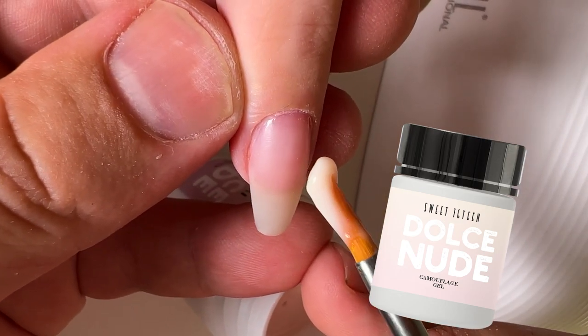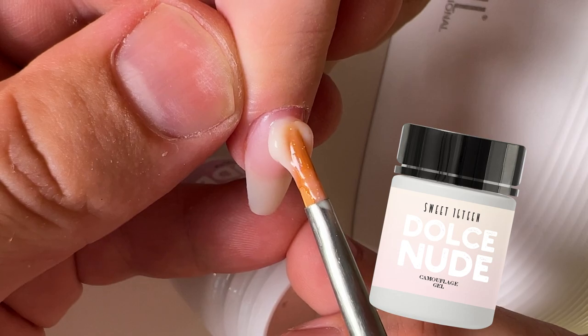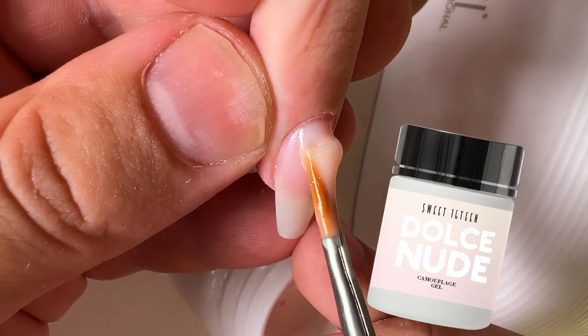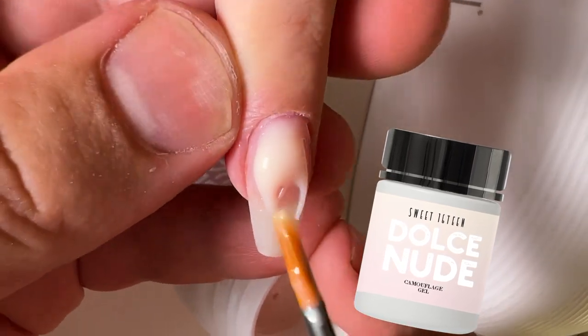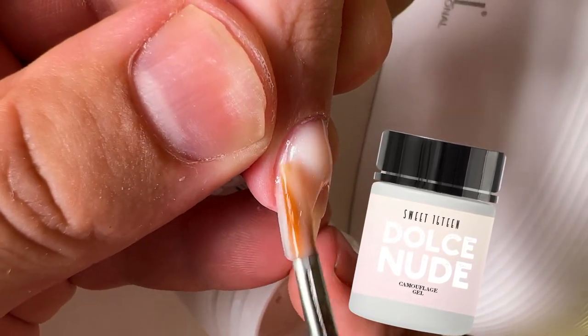These gel products will create an unbelievable effect because they are a little bit transparent, they never burn the nail plate, they are very fast and easy to work, easy to shape.